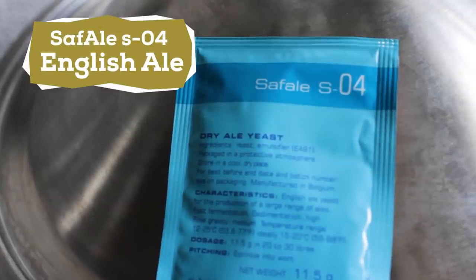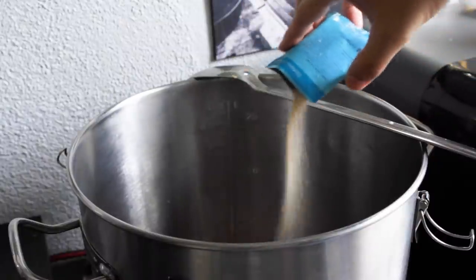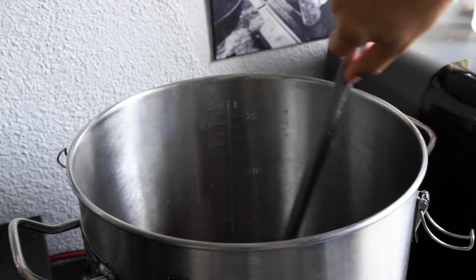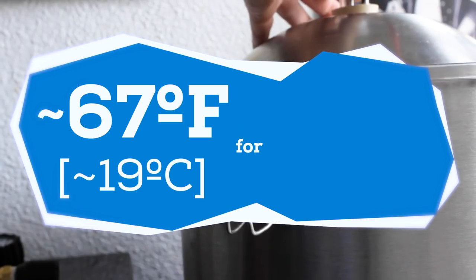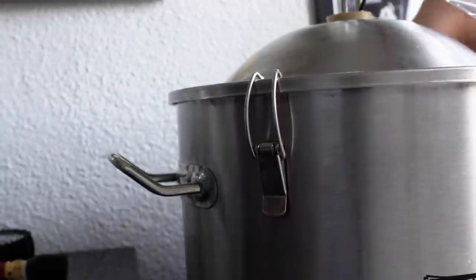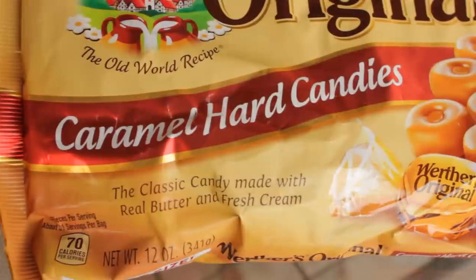For yeast, I'm going with Saf Ale S-04 English Ale Yeast. I always seem to have a bit on hand, and I figured it would work great here for this English-inspired beer. I sprinkle the yeast in, and then let this ferment around 67 degrees for 2 weeks. I found that the higher gravity and the different types of sugars needed a little bit more time to fully ferment out.